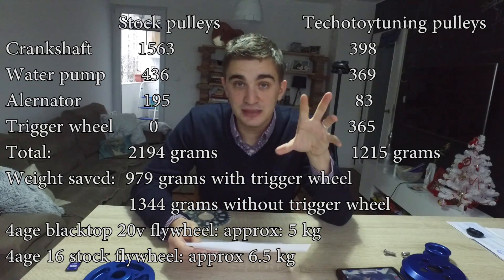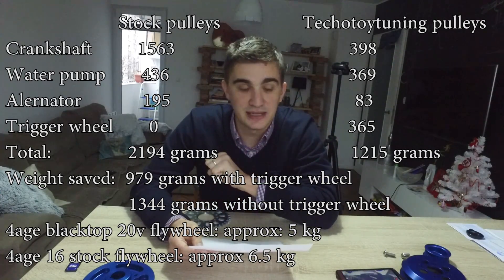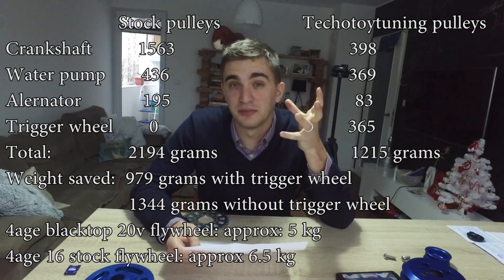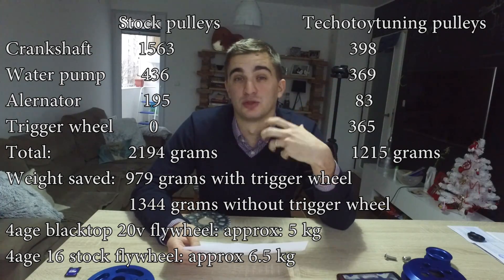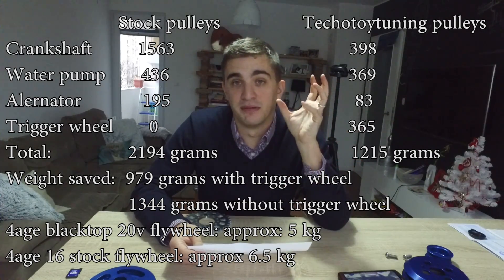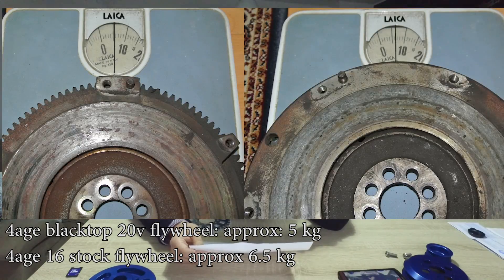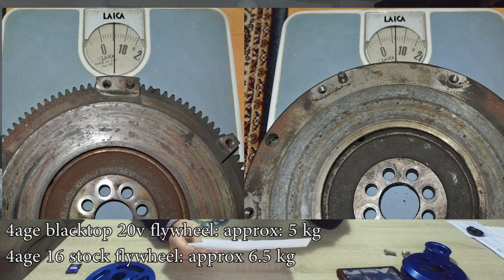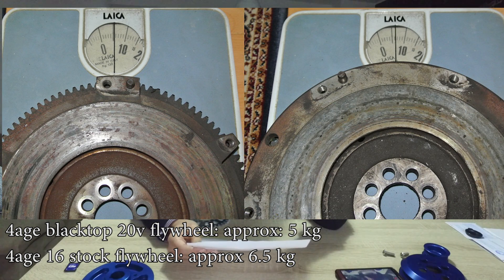The difference between my lightweight setup and the stock stuff is 979 grams. When it comes to the rotational mass of an engine, a difference in weight of almost one kilogram is definitely significant and noticeable — and here's how I know. I actually have a 20-valve blacktop 4AG flywheel installed on my engine. I drove my car both with the stock flywheel and with the slightly lighter blacktop flywheel. The difference between these two flywheels is about 1.4–1.5 kilograms, and I could definitely feel the engine was a lot more rev-happy and revved more freely.